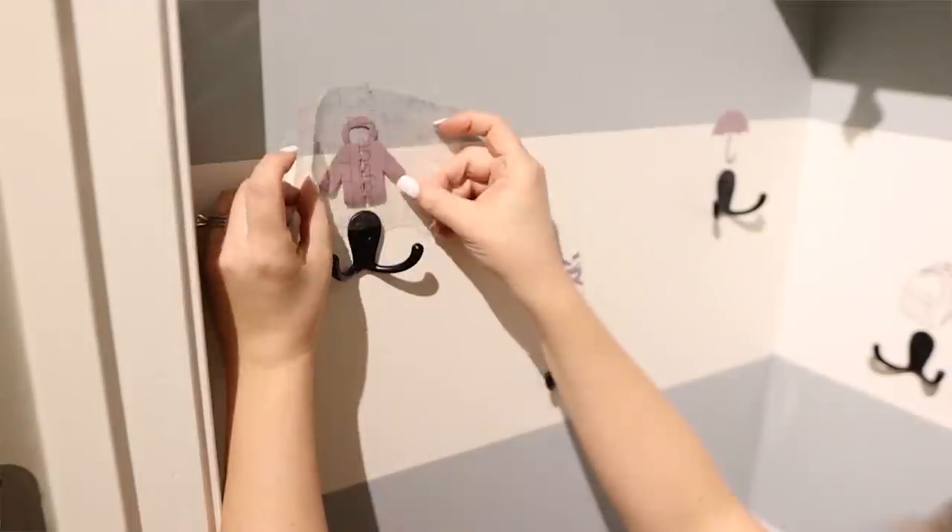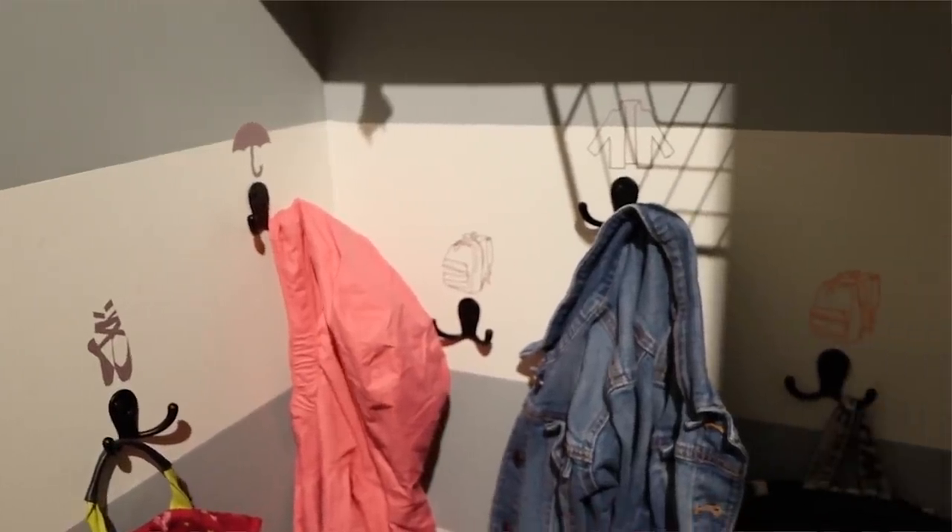In the end, the girls love the way this turned out, and I'll have to report back to let you know if they actually keep it organized.